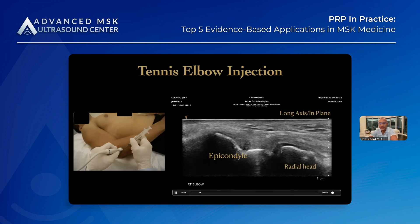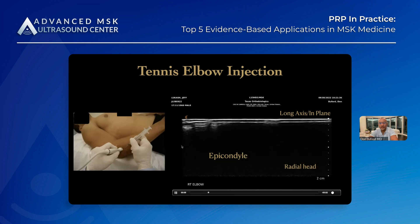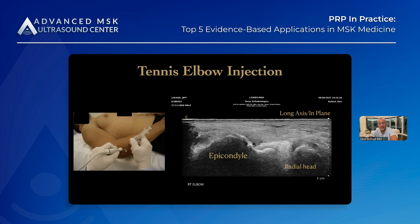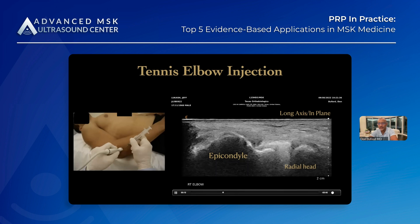Here's the epicondyle, here's the joint, this is the radial head. This ends up being a pretty superficial injection, so this is another injection where I really like to have the needle — it doesn't have to be a spinal needle — but I like to have the needle off the syringe just for flexibility.